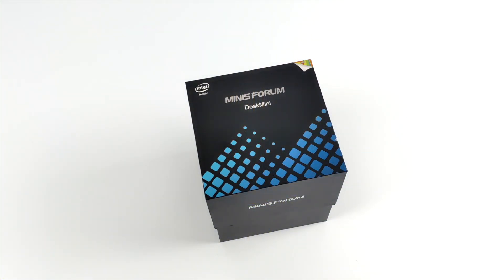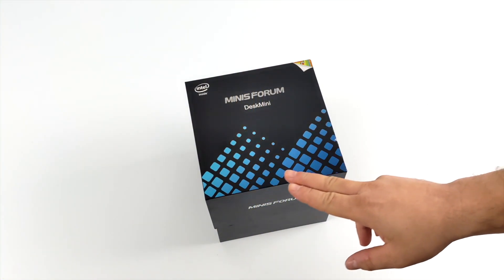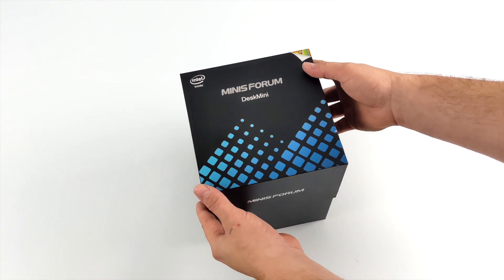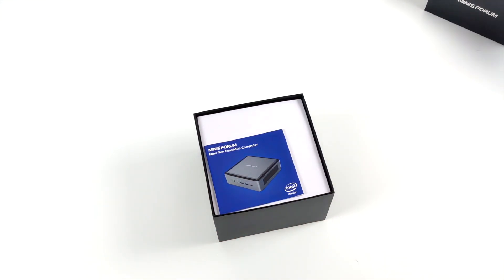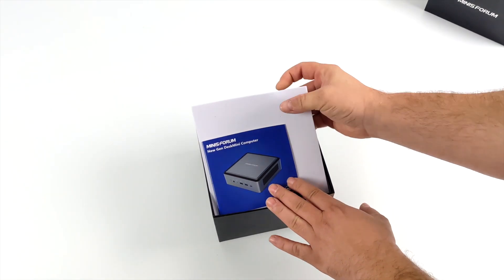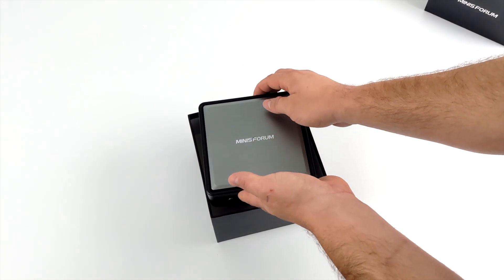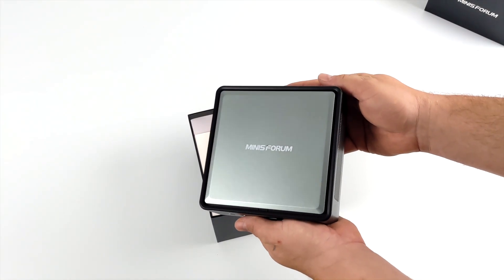Hey, what's going on guys? It's ETA Prime back here again. Today we're going to be taking a look at the all-new Minisforum TL50 mini PC. Now, I've done a lot of reviews on these mini PCs from Minisforum, and 99% of the time they're powered by Ryzen APUs, but this one is a bit different being that it's actually powered by a Tiger Lake CPU.